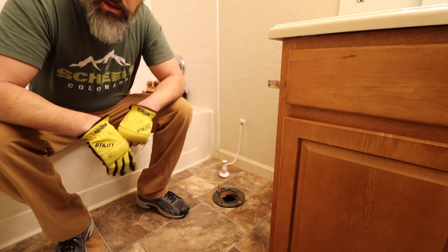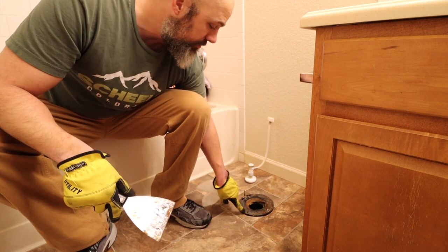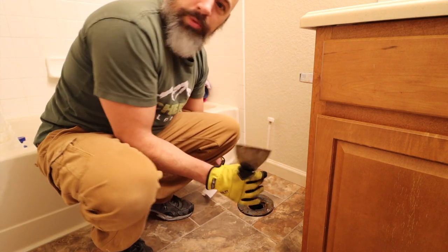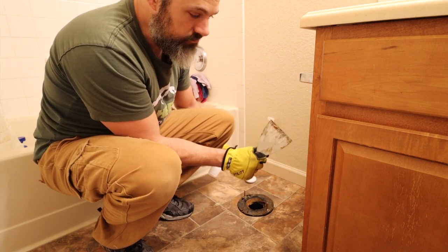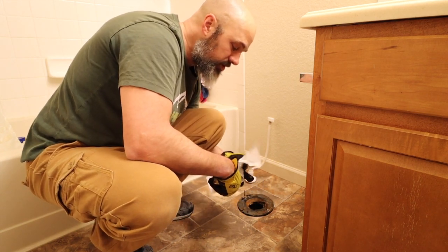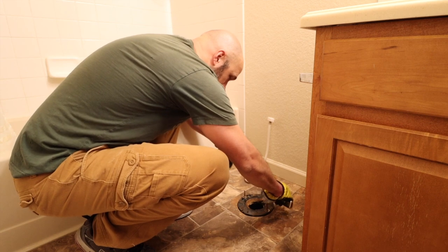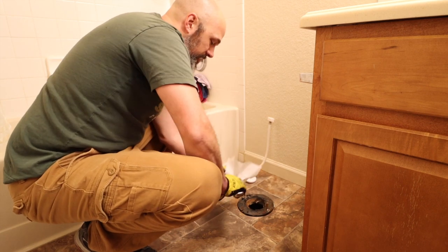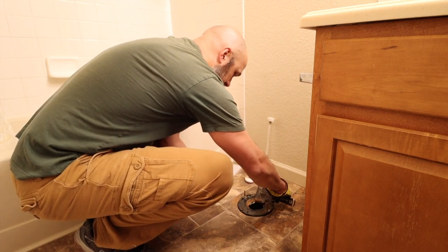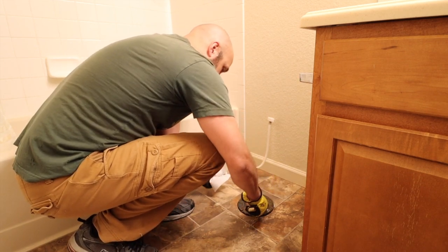Now that the toilet and tank are out of the way, we've got some room. My youngest is my videographer right now. Molly removed most of the wax ring — I'm just going to clean up a little bit around here with a putty knife, an old rusty one being the best option. My youngest is also learning, sitting here watching. I'm just going to get as much of this old wax ring off as I can.